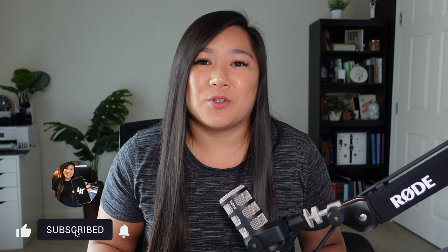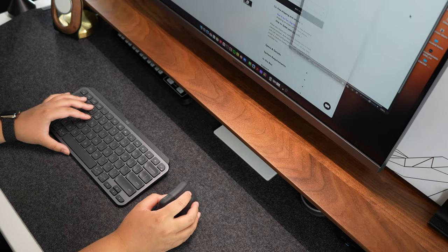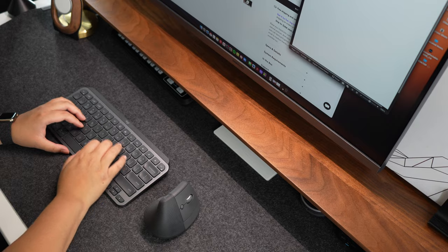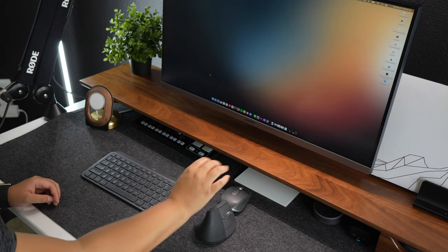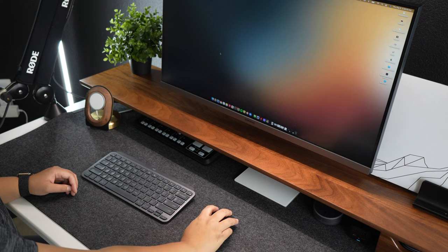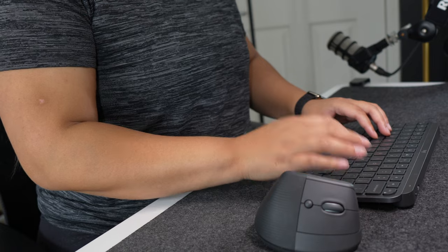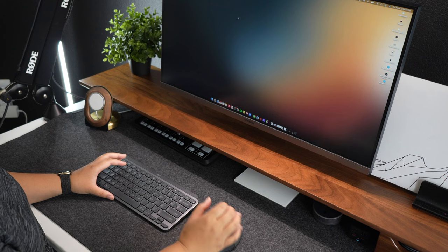If you're new to the channel, please don't forget to hit that subscribe button. The Lift was designed to allow your arm and hand to sit in a more natural posture — they call it the natural handshake position. Rather than having to lay your hand flat for a regular mouse, the Lift allows you to keep your hand in a straight, neutral position. This is why the mouse helps relieve wrist and hand pain.